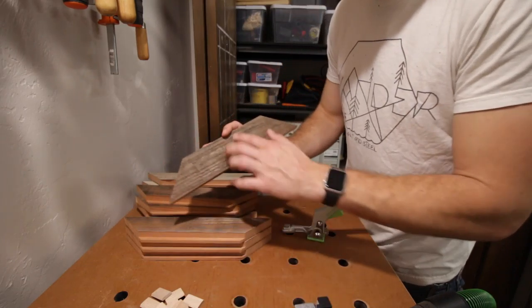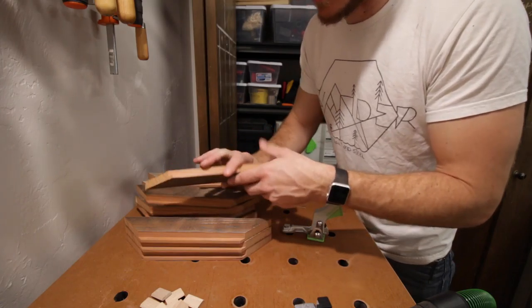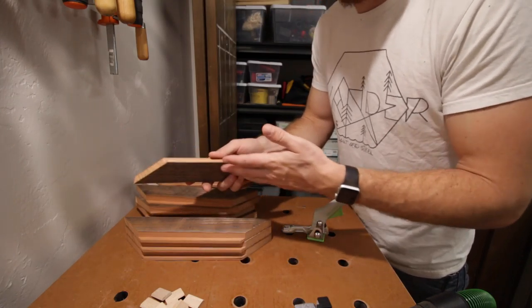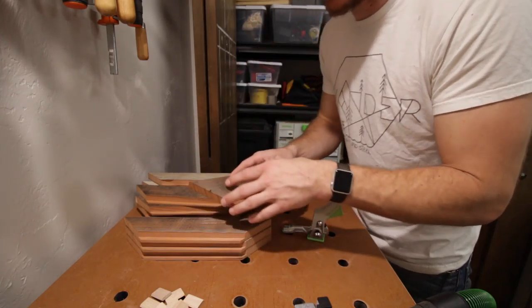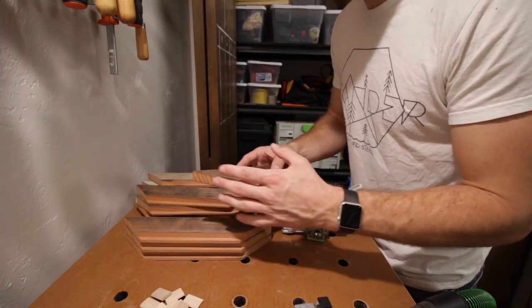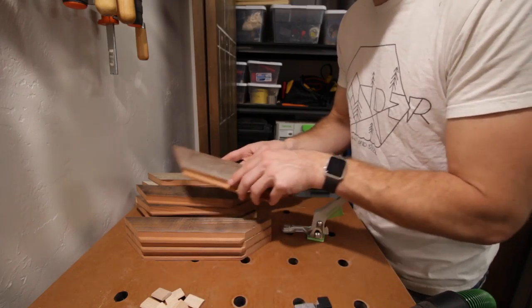Especially since I really like making frames out of reclaimed lumber, and in order to keep that patina, you're not able to plane these sides super smooth. So sometimes your joints might not end up perfectly square — maybe half a degree off or something like that. And that's also where the dominoes come in handy to strengthen that all up.